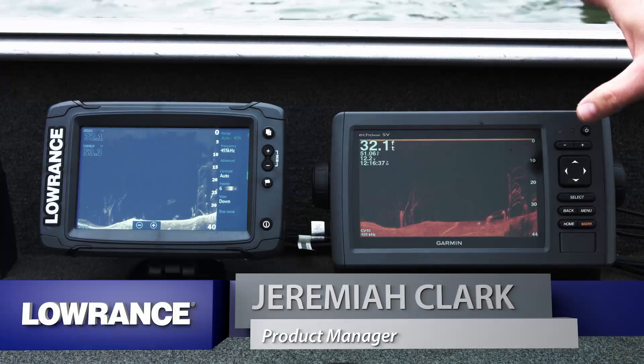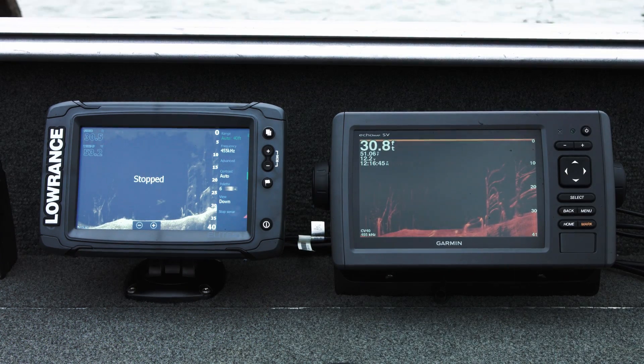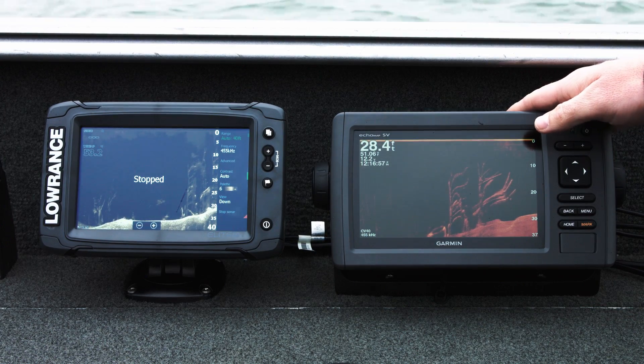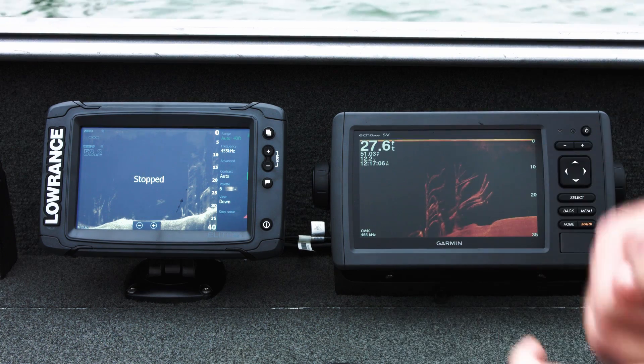Check out this side-by-side comparison of the down-scanning performance of an Elite 7 TI and a Garmin with Clearview. Right now we're running both products side-by-side. I'm going to stop the sonar on the Lowrance unit to clear up the interference the Garmin is picking up. We're going to make a pass around this little group of trees — once with the Garmin Clearview and then once with the Lowrance TI using our real down-scan from Total Scan, to show you the difference in what you're actually missing with Clearview.